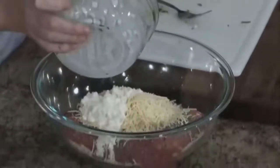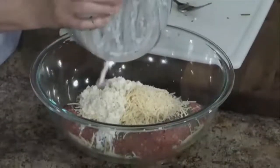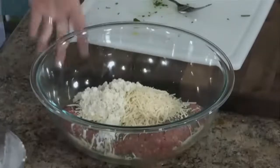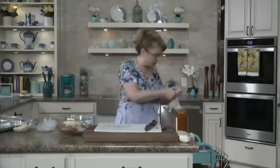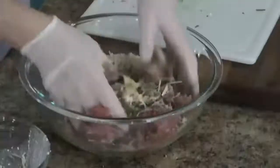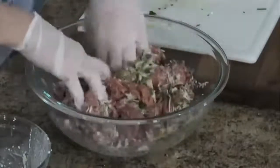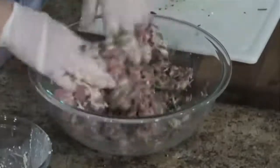Then I'm going to add my panade. You can see how the milk has been absorbed into the panko breadcrumbs. If you don't have panko, you could make your own breadcrumbs with fresh bread, or use regular breadcrumbs, or even crackers like saltines. Now I'm going to mix up this meat with my hands — I think they're the best tools for this process — and get all of those ingredients incorporated together.